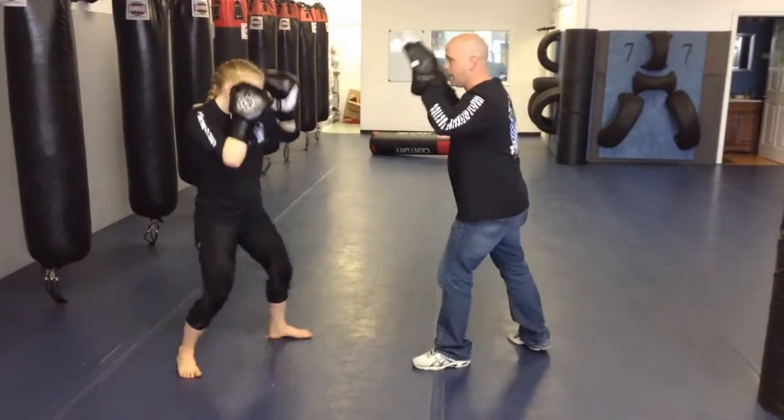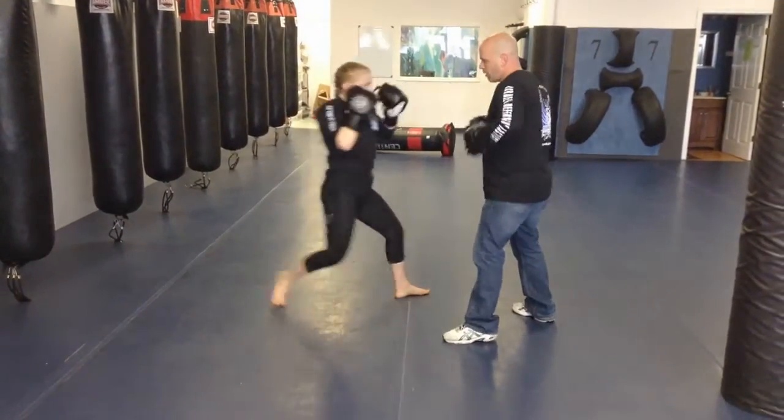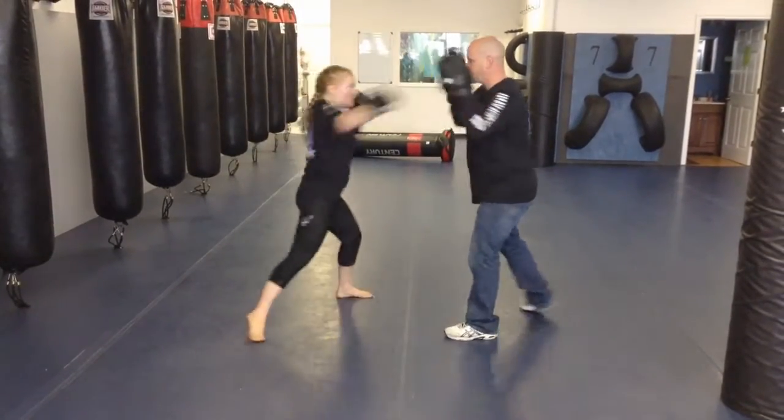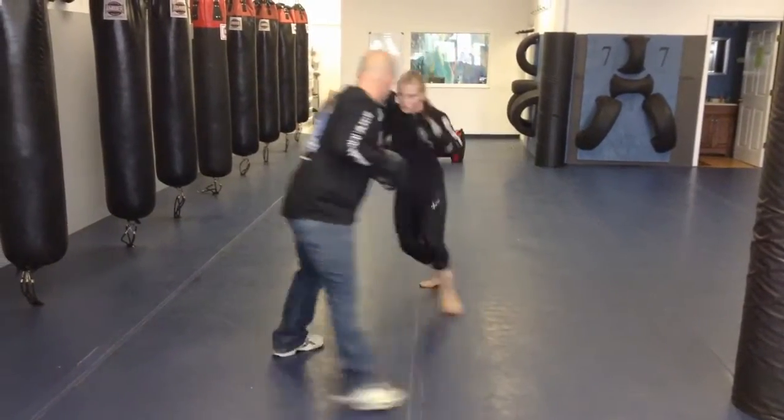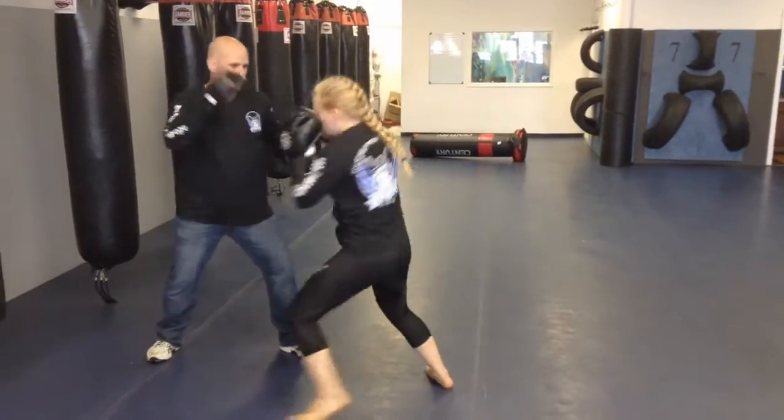So let's try that. One. Three. Two. Two. Four. Four.